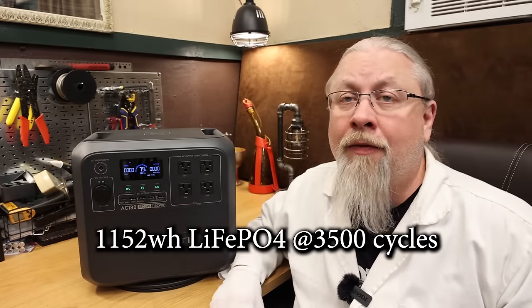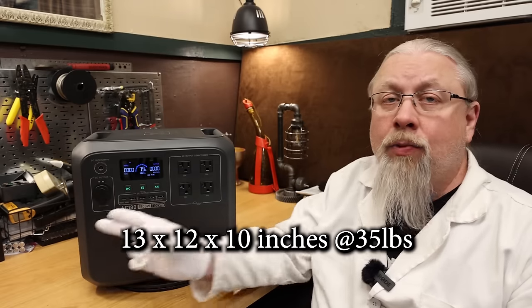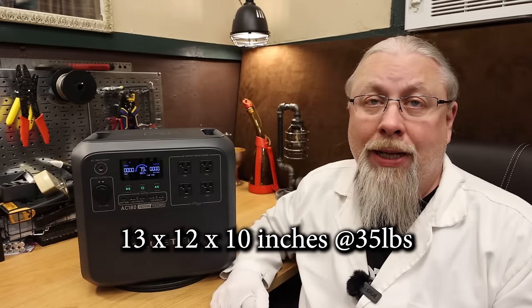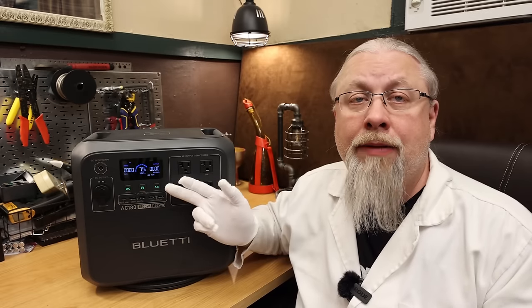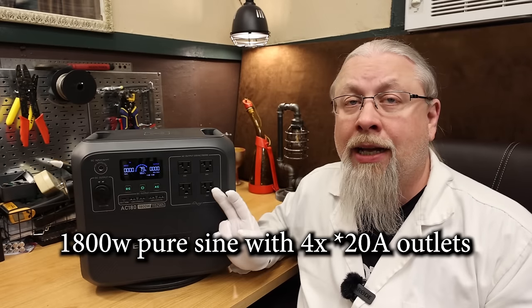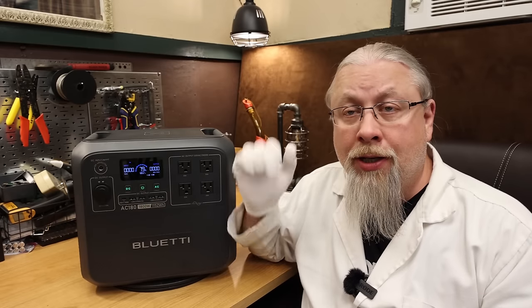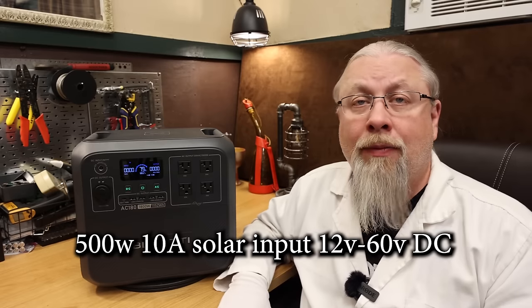The AC-180 carries 1,152 watt-hours of Lithium Iron Phosphate batteries, rated at 3,500 cycles to 80% capacity. It's 13 by 12 by 10 inches and only weighs 35 pounds. The display is a color LCD showing input and output watts, time to charge and discharge, and battery percent with icon. Unlike many upper-end Bluetti models, this does not have a touchscreen. Output is an 1,800 watt pure sine inverter through four 15-amp outlets. AC charging maxes at 1,440 watts, good for a 0–80% charge in only 45 minutes.